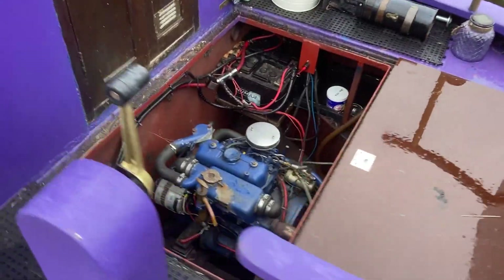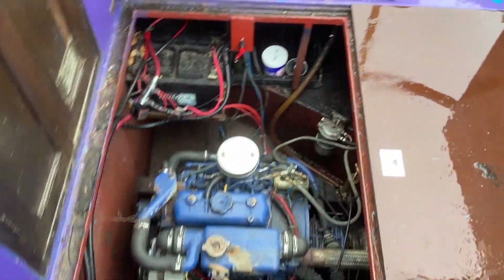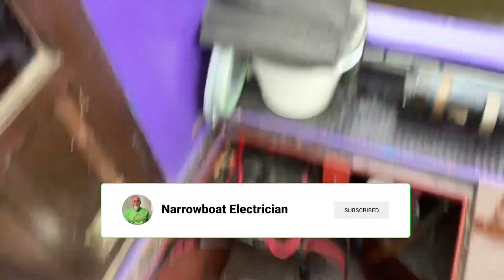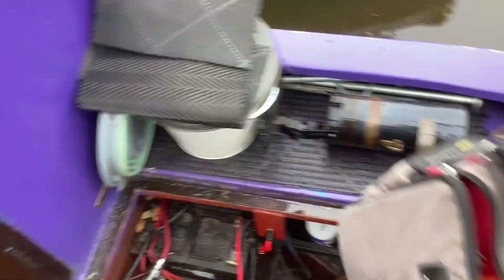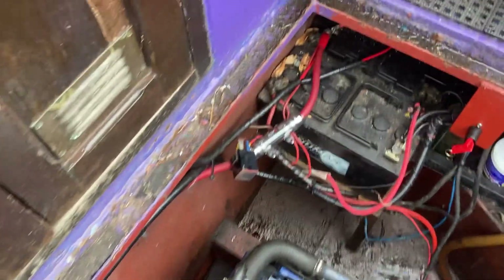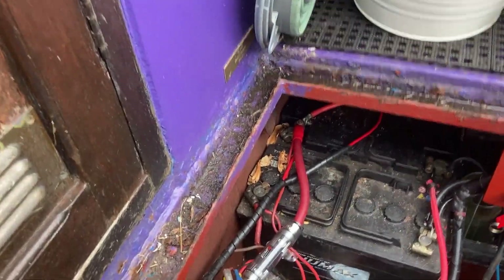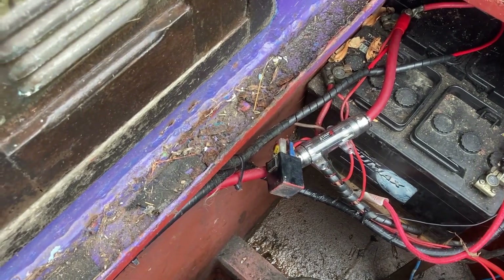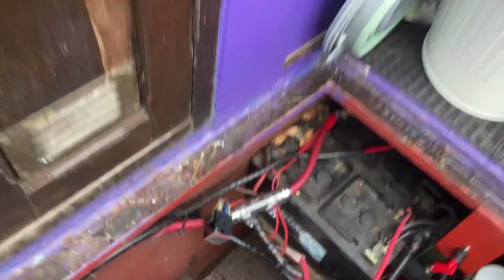So here's the offending article. Right, so one alternator, a couple of leisure batteries by the look of it, and the starter. And that relay there looks some kind of suspicious — first test really.